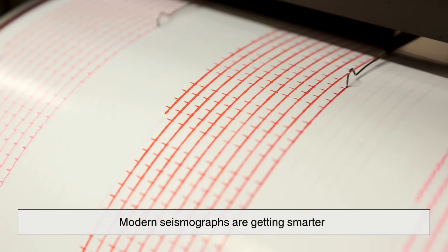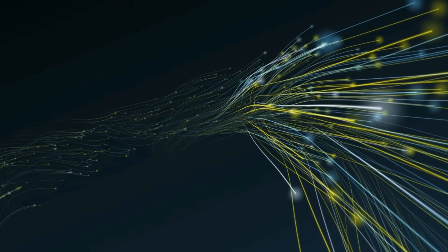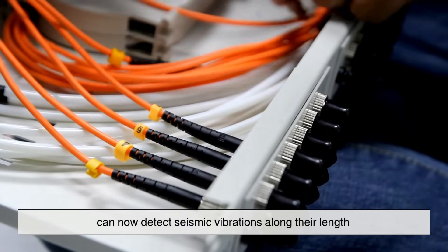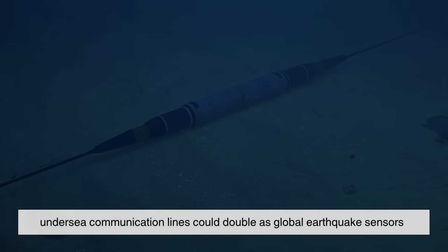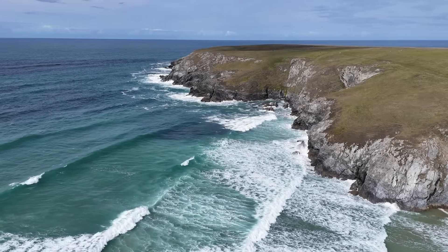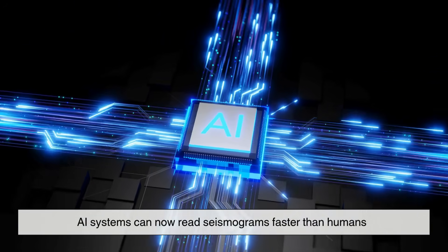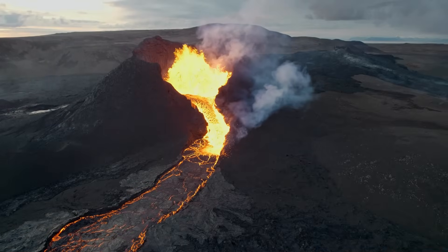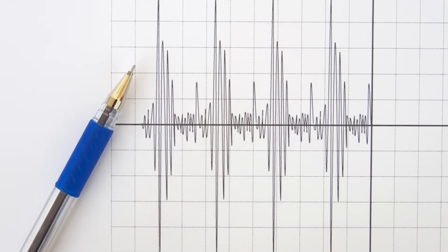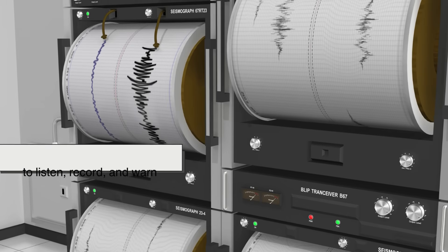Modern seismographs are getting smarter. Fiber optic cables — the same ones that carry your internet — can now detect seismic vibrations along their length. That means undersea communication lines could double as global earthquake sensors, covering parts of the ocean we've never monitored before. AI systems can now read seismograms faster than humans, detecting patterns that predict aftershocks or volcanic eruptions. The seismograph's pen may be gone, but its purpose has never been clearer: to listen, record, and warn.